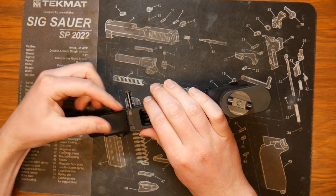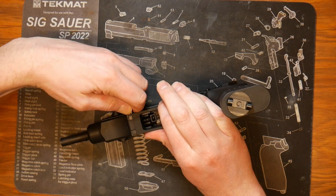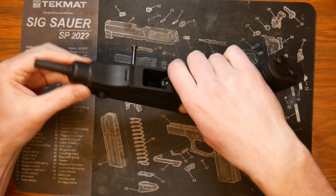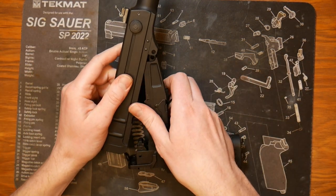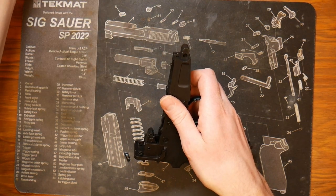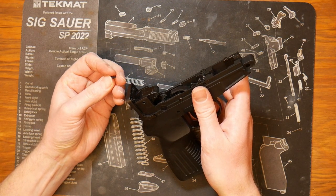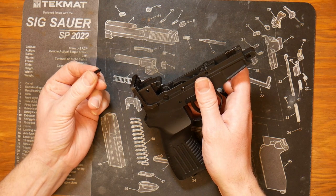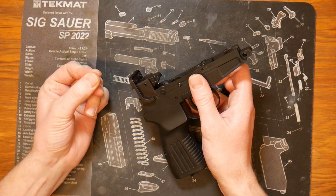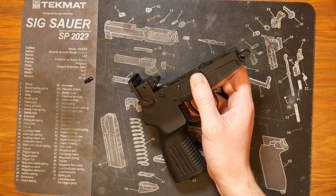We can go ahead and separate the upper from the lower by pressing out our pin. If we pull it out to where it clicks, the upper and the lower will not separate, so we need to pull it out just a tad more. Then we can take the upper fully off, and we notice when we do that there is a little piece of plastic — this is not something that should be falling out of yours.